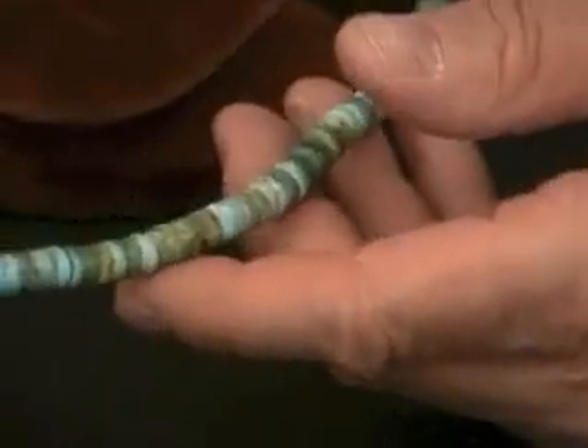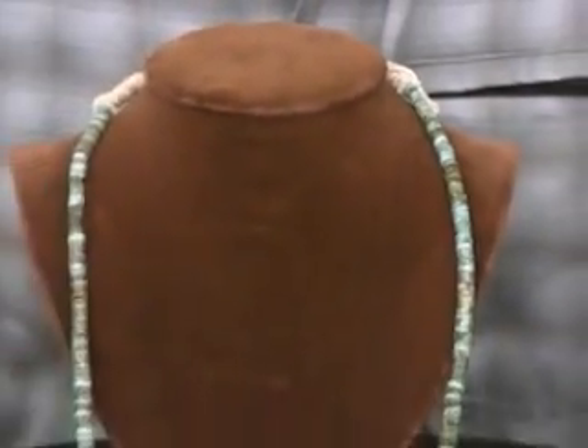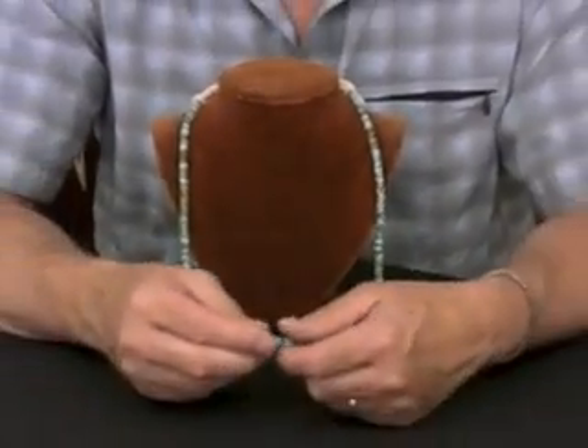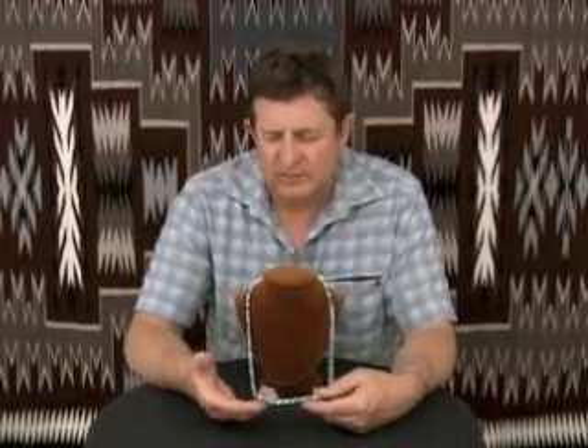It's really gorgeous turquoise — it's all totally natural, high-grade turquoise. Some of the best that you'll find. It's very, very hard but durable. It doesn't shatter when he grinds it on those wheels. Really impressive.